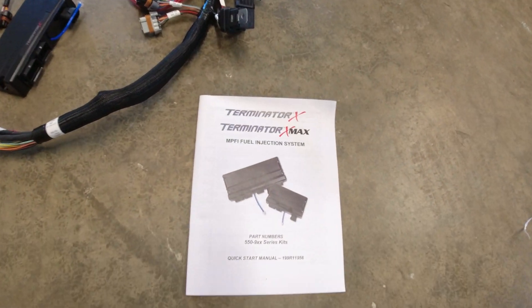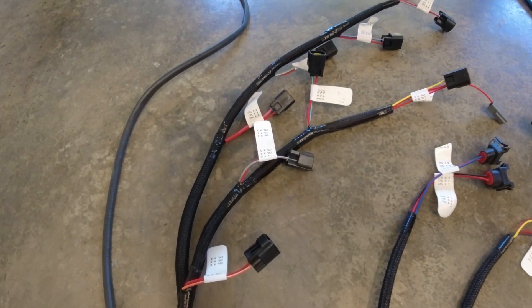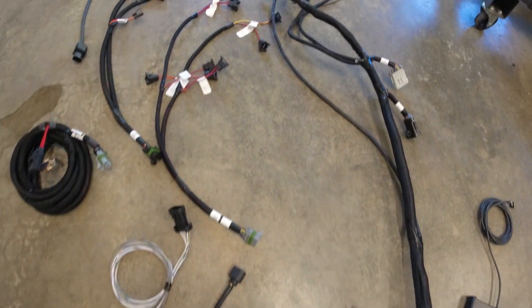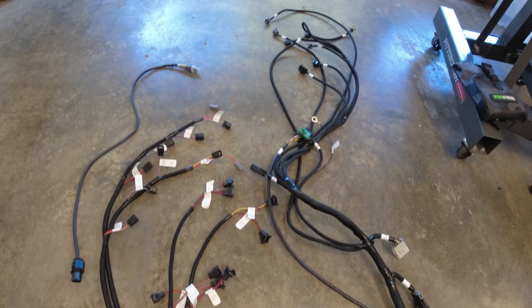As you can see, this harness is extremely, extremely well labeled. I should be able to run it and literally just plug each little section in and it's good to go. Then after everything's done, I've got to plug it all into this — the PCM, ECU, computer, whatever it's called. So I just have to plug everything back into this when everything is done and wired.